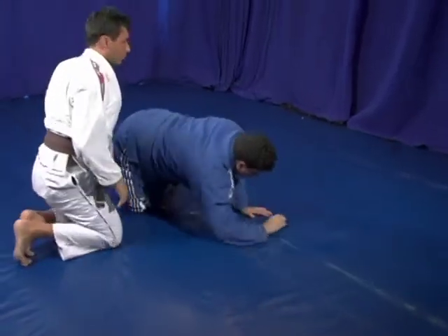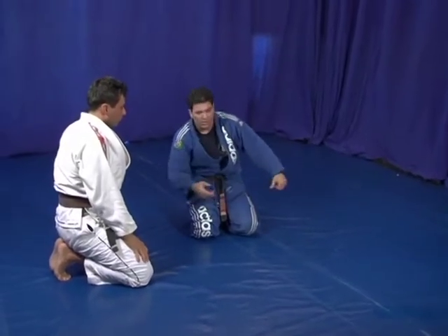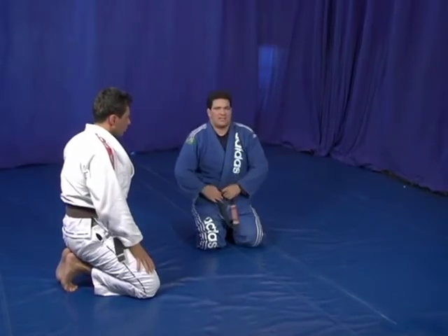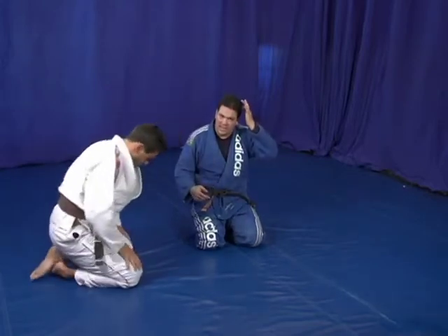What he does in this escape: when he feels his arm straight, he turns his thumb around this way, throws his leg over, and passes my guard. But what I'm going to do, by knowing that, is set him up for the triangle — because you're going to go with him, follow him, and set him up in the triangle.